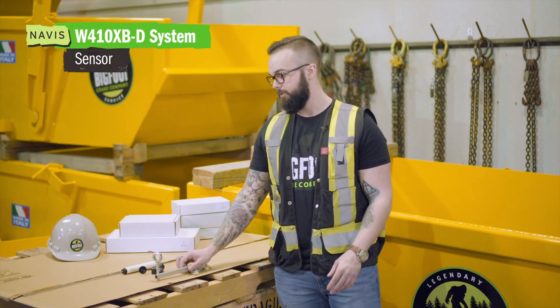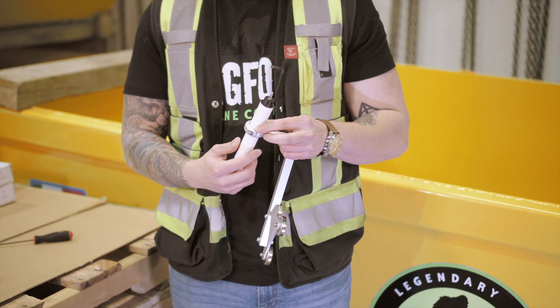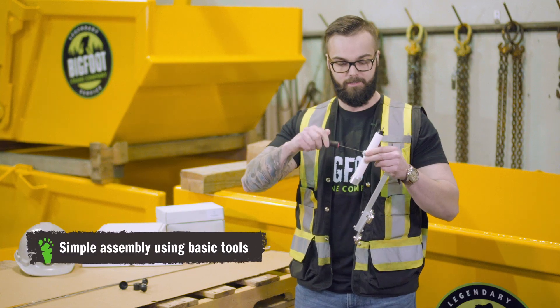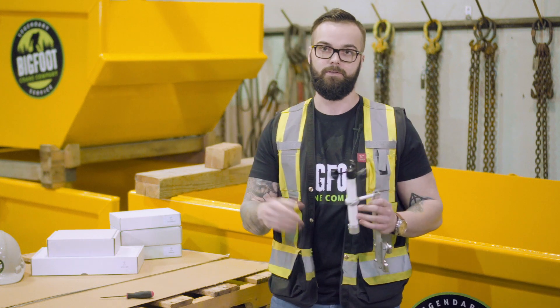Today we're going to be looking at our Navis Windy Anemometer. As detailed here, we are looking at three main components of your anemometer. The sensor installs in the bracket and then you're going to fasten it down with an allen key. Once that's fastened down, we apply our anemometer cups, give it a spin — everything's working — and now to install.